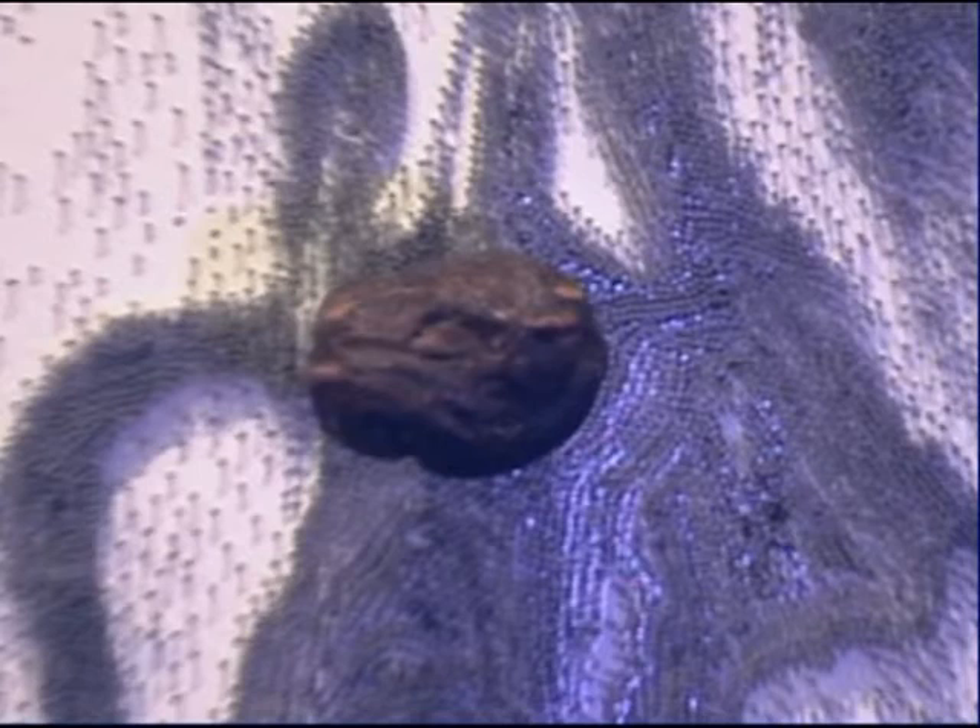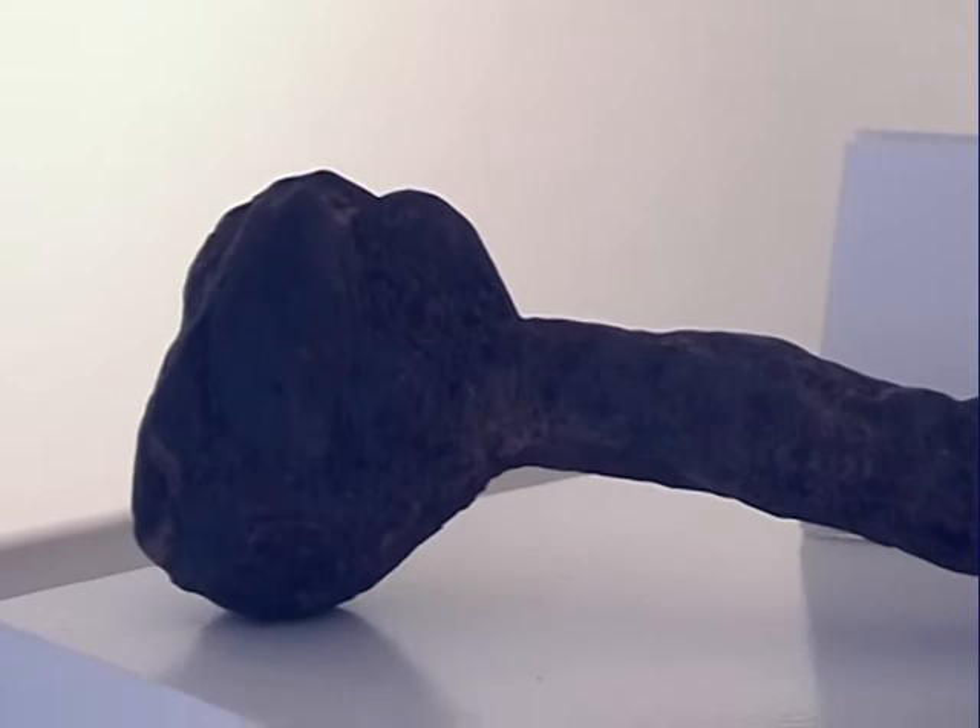Of course it took four years before I felt that, A, my technique was up to doing the sculpture justice and, B, I wanted really to have it complete for my first London exhibition.